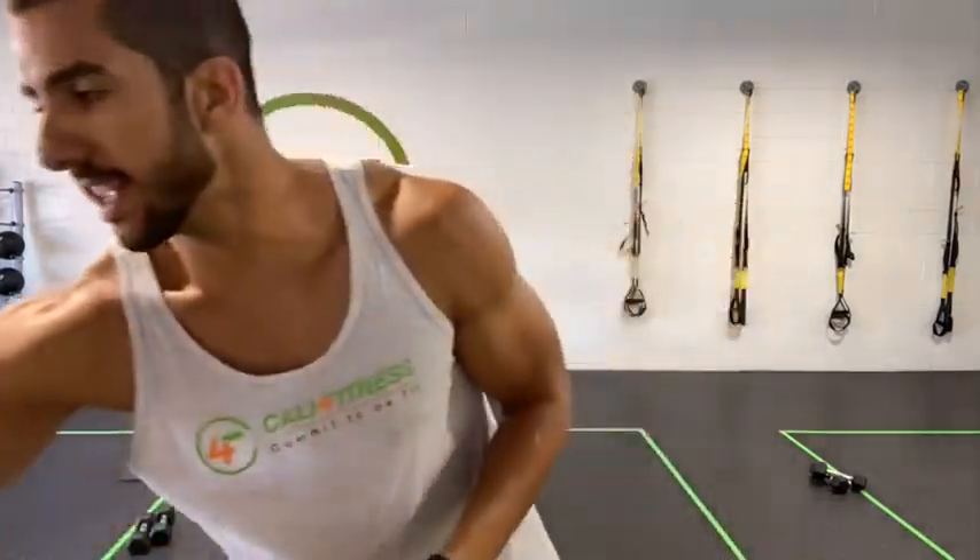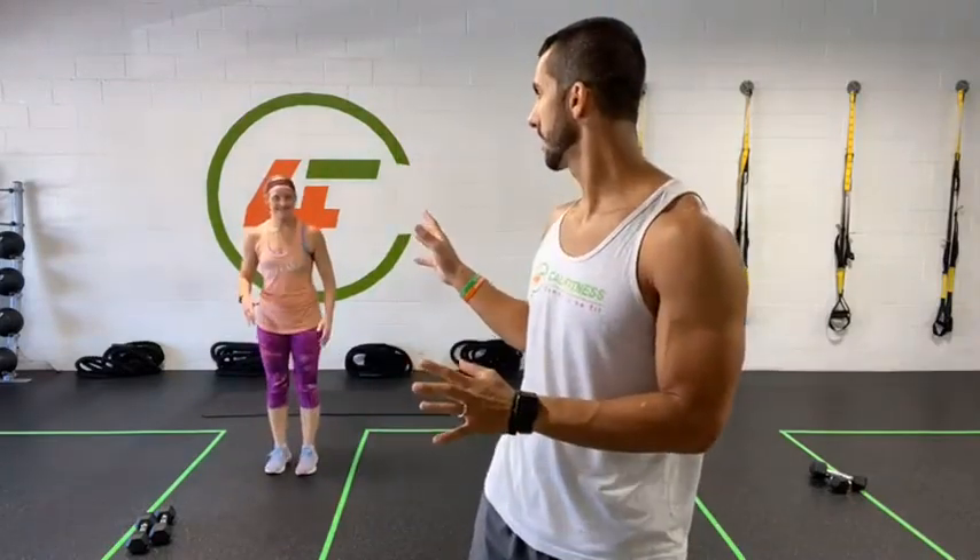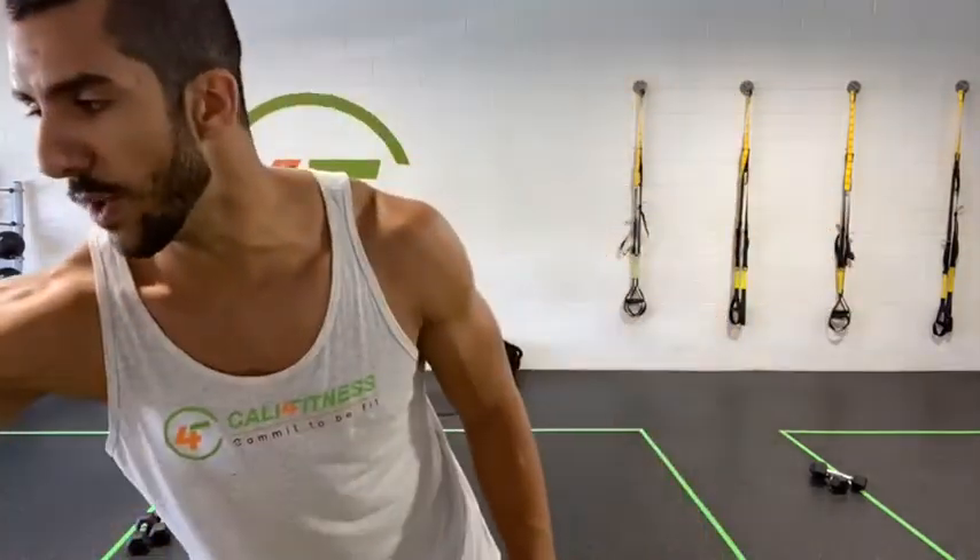That was the first part of our class — the strength training section where we worked with the dumbbells. Now for the second half, we're going to do some cardio with no equipment. This is where we'll be burning a lot of calories. Five exercises, 20 seconds each, for a total of three rounds with no break between exercises. Starting with high knees.